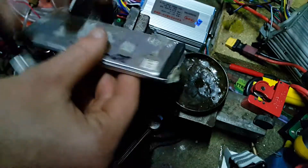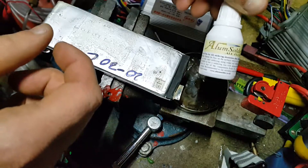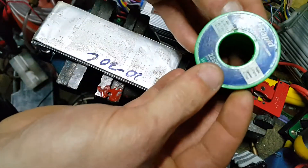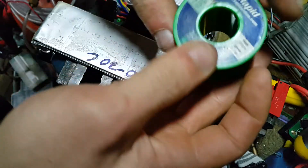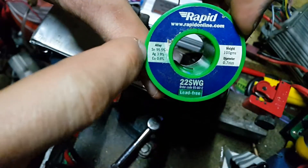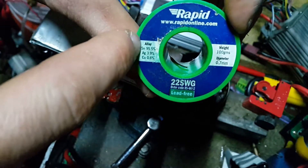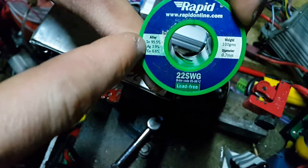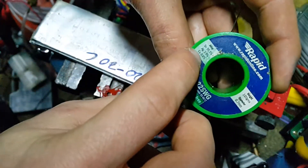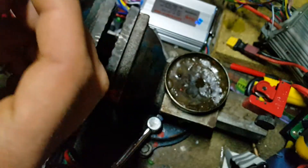So I bought this special flux — it's very expensive. This is 15 milliliters and it cost 15 pounds. You've got to use lead-free solder with it too; they say it's recommended. The solder I use contains tin, silver, and copper — I believe SN is tin, AG is silver, and the other is copper.